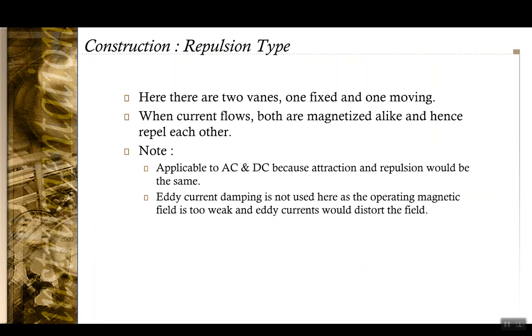In the repulsion-type instrument, instead of having one vane, you have two vanes — one fixed and one moving. When the current flows, both vanes are magnetized in a similar manner, so they tend to repel each other. Since the moving iron instrument is based on magnetic attraction or repulsion, it is going to be affected by AC or DC signals in the same manner, and hence it can be applied to both AC and DC circuits.